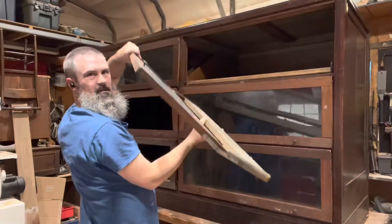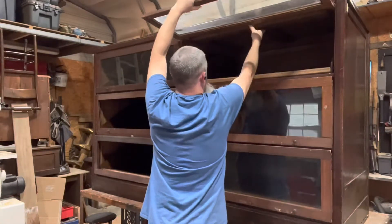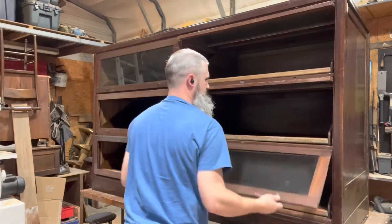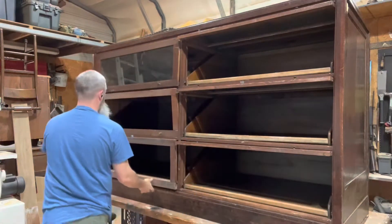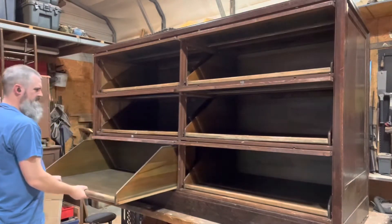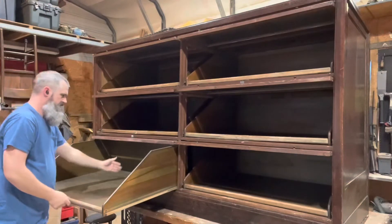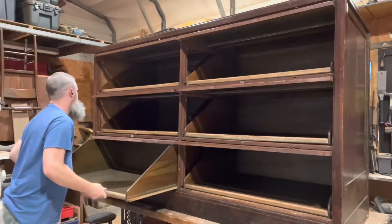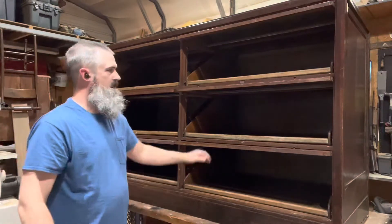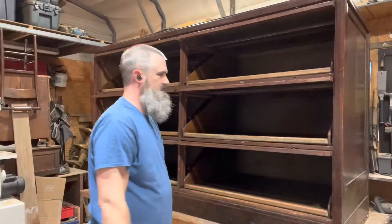These drawers actually come out, and they also lock — they've got pins, but they didn't come with it, so I'll have to make those slides. The pull handles are also missing, but there are a couple of rollers in the very back. It's got some work that's got to be done — lots of work. But I'm excited about doing it. It'll be a real nice piece to restore.